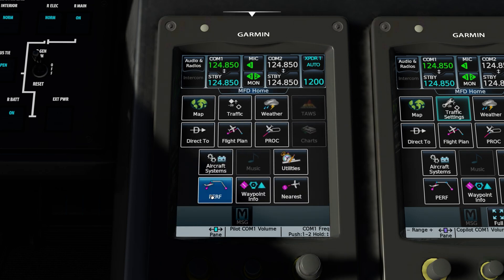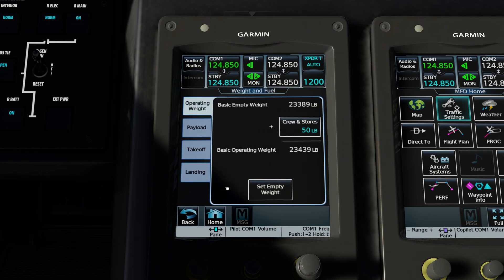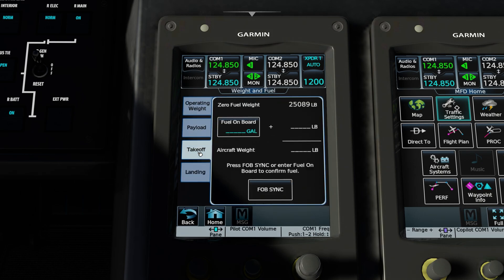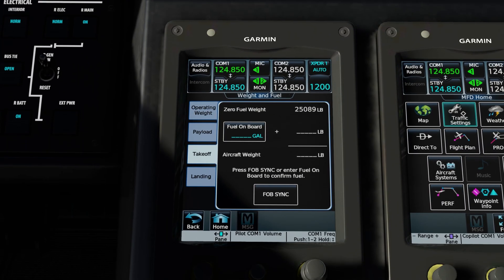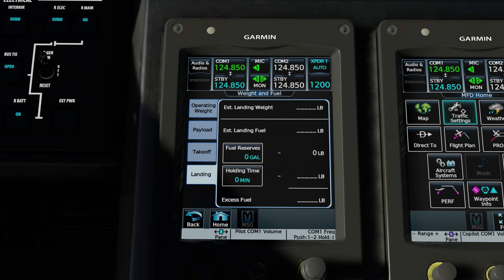Once that's done, go back one page and go to performance. Under performance, select weight and fuel — this is where we start to get takeoff performance numbers. This part of the process is sped up: just go to each section, enter the weight you have set up for the flight, enter the number of passengers, and the fuel quantity can be entered in gallons or pounds. The easy way is to press FOB or fuel on board sync, and the quantity of fuel currently on board the aircraft will automatically be entered. Pressing FOB is the easiest way.